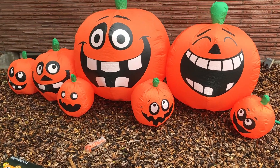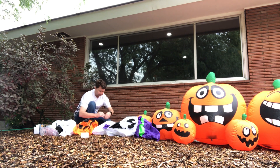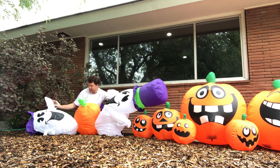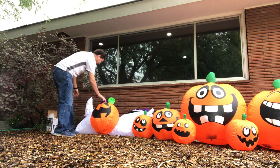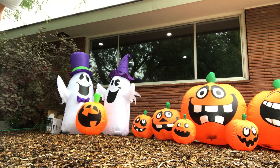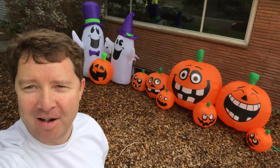I have it backwards — there we go. Look at that! That looks like you had a good pumpkin patch, right? Some ghosts in there, some pumpkins. I think it looks great. There's a picture of me with them.